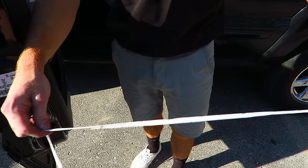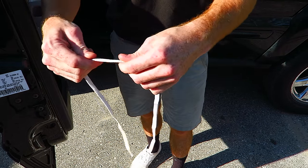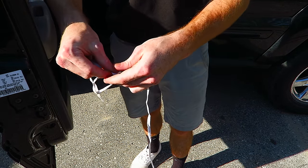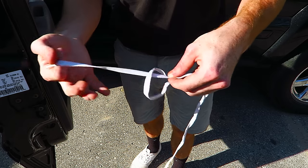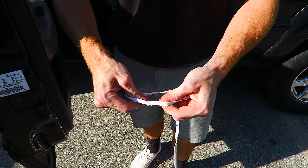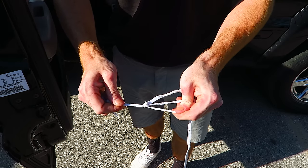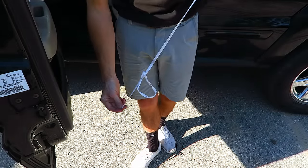So next you're going to want to go about three-quarters of the way down the shoelace, so we'll go right about here, and we will tie a medium-sized loop. When you're done with it, it should look something like this.